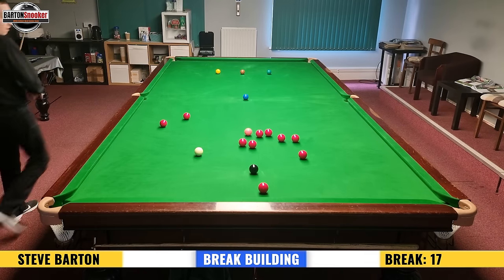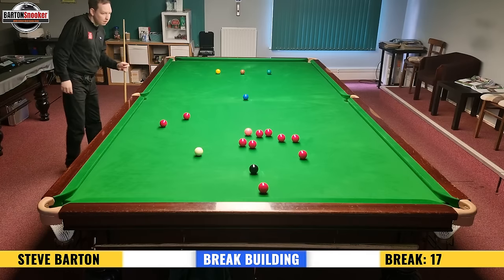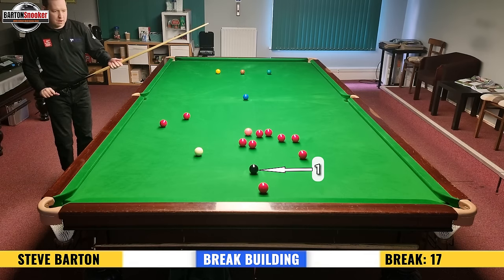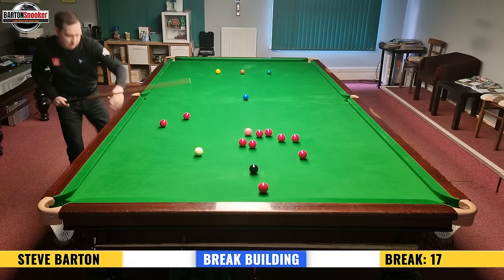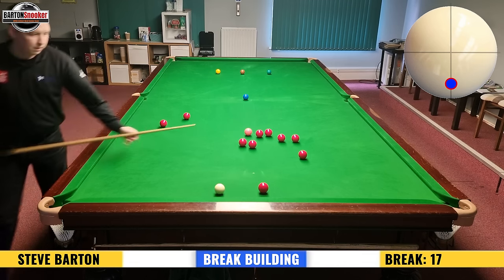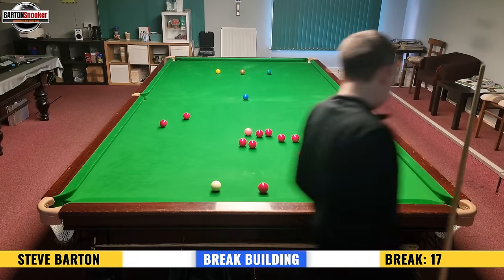I'm just coming around the table, having a little look at what goes. It's always good as you're building these breaks to just see what pots are available and which reds are accessible. The plan: red and then back to the black again. That means I know I need an angle on that red that's below the black, and then I can get back to the black again. So I'm potting this black, trying to leave myself a little angle, and then I can get to the black.